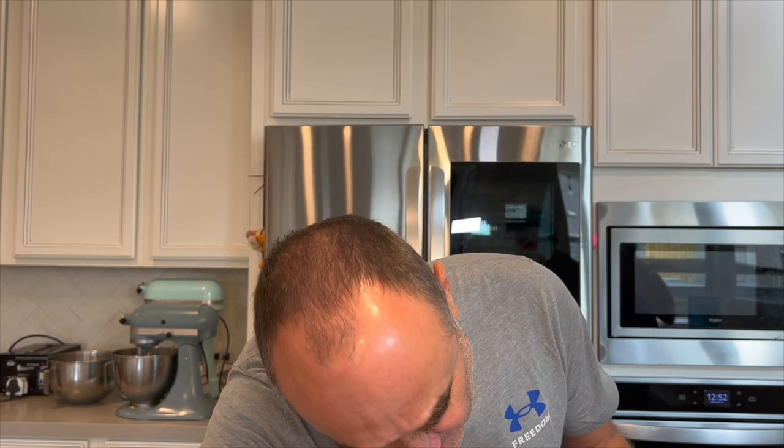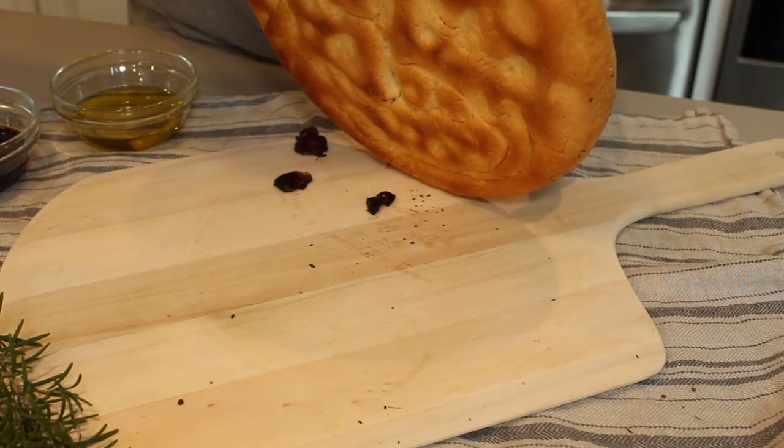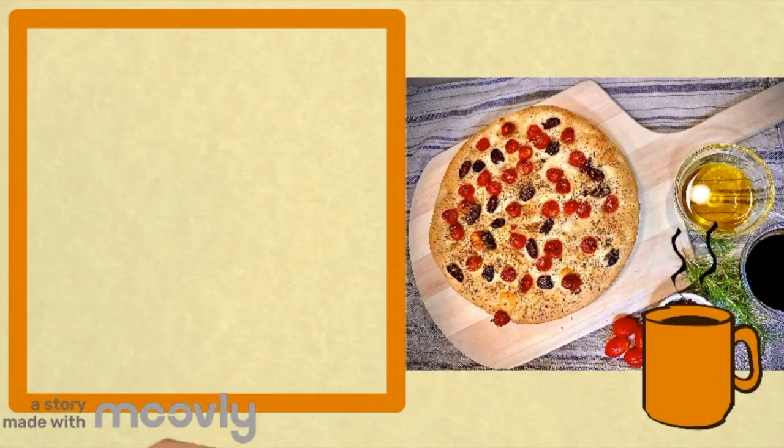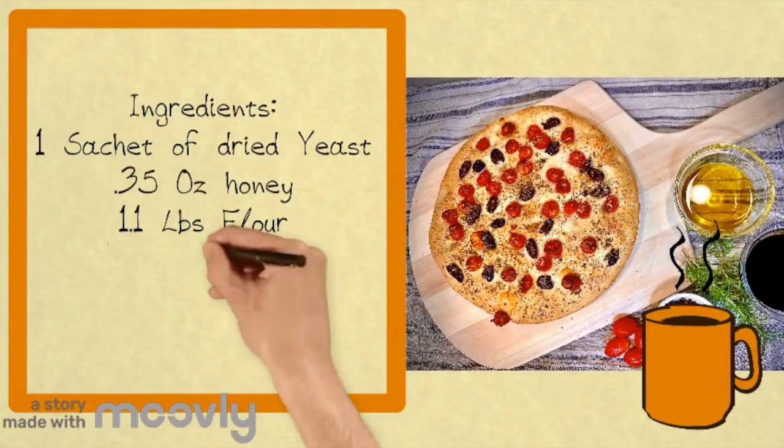Wow, this is looking fantastic! This is going to be a little bit hot, to say the least, because it has literally just come out of the oven. But let's turn it upside down and have a look at it. Oh wow, that is looking amazing — that is beautiful!